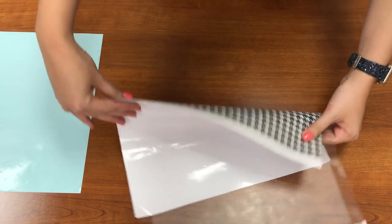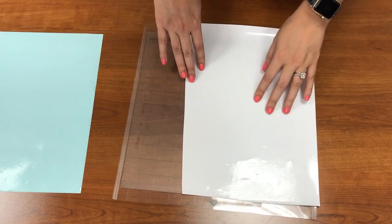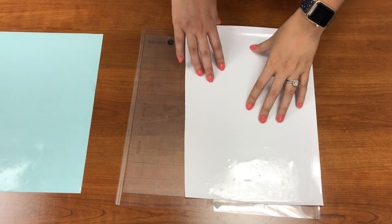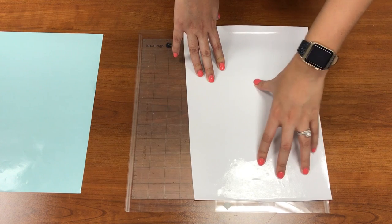The vinyl goes a little bit past the cutting mat but it's pretty minimal, so it won't affect my Cameo. I'm going to set up my Silhouette Studio design space to make sure I have everything ready.